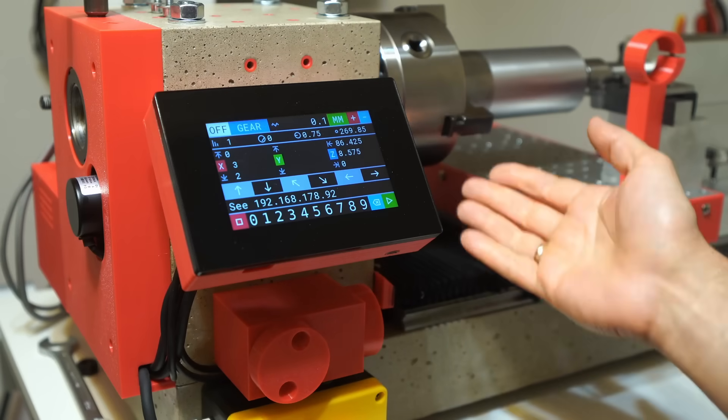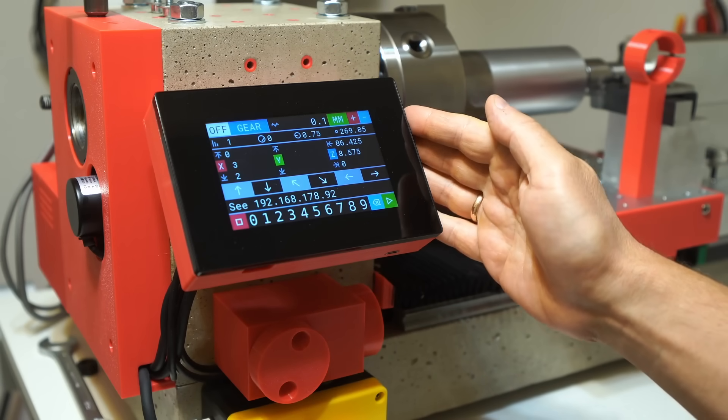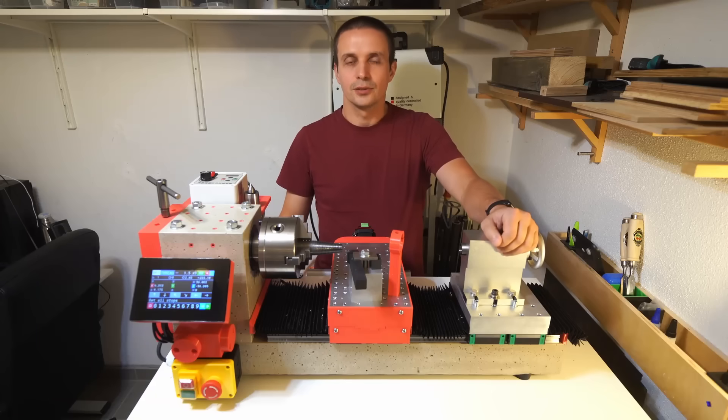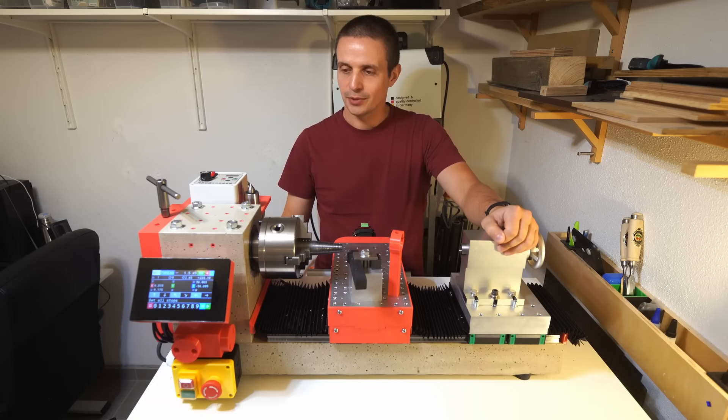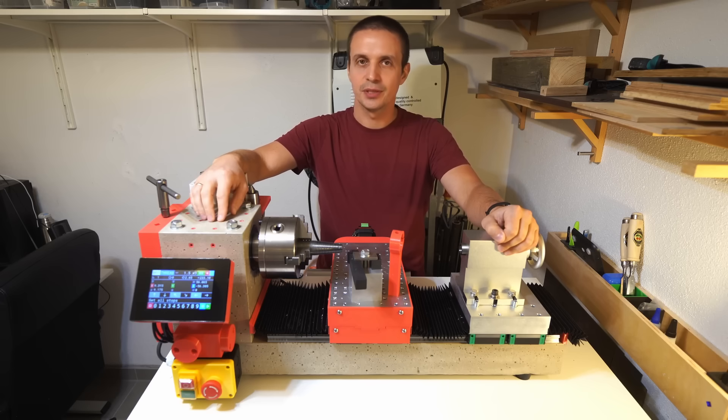As you can see it has a web UI — it connects to your wifi and you can manage this device from your computer if you want. The concrete lathe project is done. I'm pretty happy with the result. In terms of vibrations and stability, I think it's better than my cast iron lathe that I used to have before.